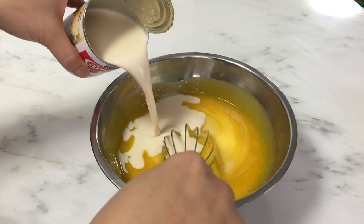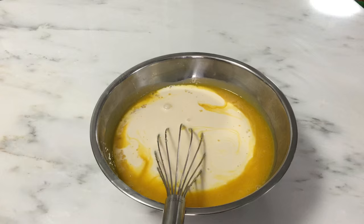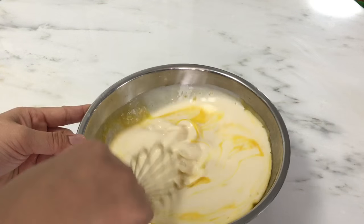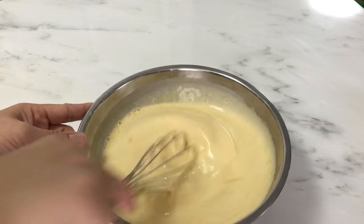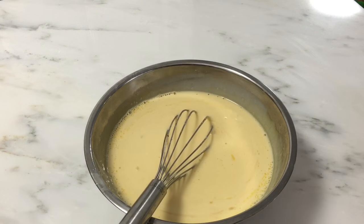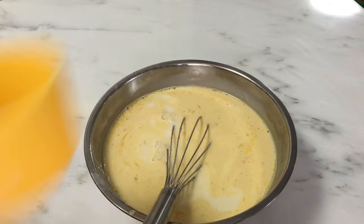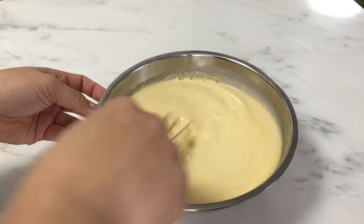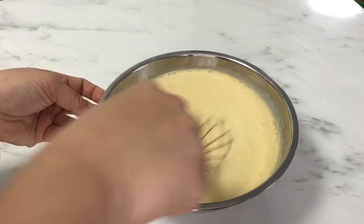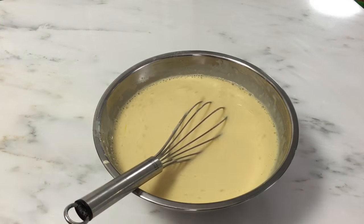Then add one can of evaporated milk and mix it well. Add half a cup of fresh milk and continue mixing until well incorporated. Our custard is ready — just set it aside.